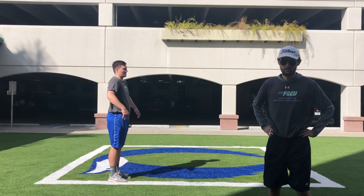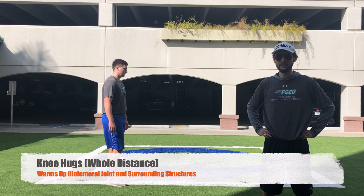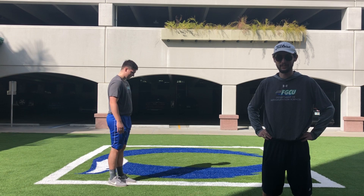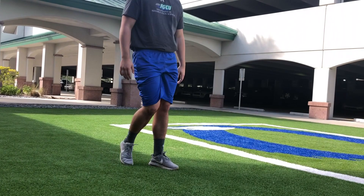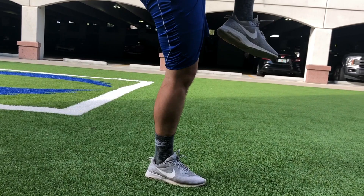The next technique we're going to go through is knee hugs. Raise your knee to about waist level, then grab your knee with both hands and pull it to your chest. When you're pulling your knee to your chest, you want to plantar flex the foot that's on the ground. This technique is really useful for warming up and getting mobility in the glutes, the hamstrings, and the hip.